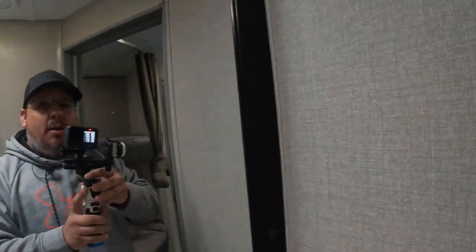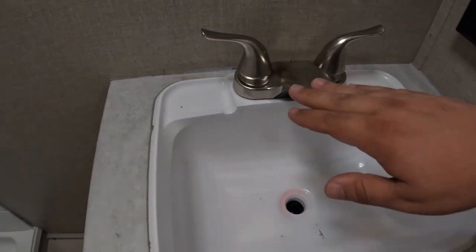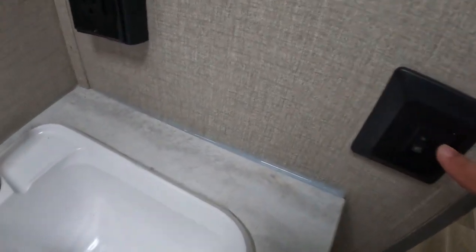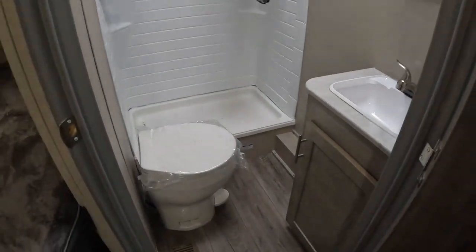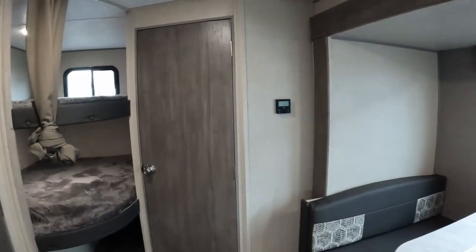Over here you have a mirror — there's nothing behind it, so there's no place to store anything. You have a plastic sink with a brushed aluminum-look faucet. You have a place to plug in and your light switch right here, along with a little bit of storage underneath. And then of course you have a plastic toilet. You do also have a vent fan, which is always nice. And of course you have a door to keep this space separated.